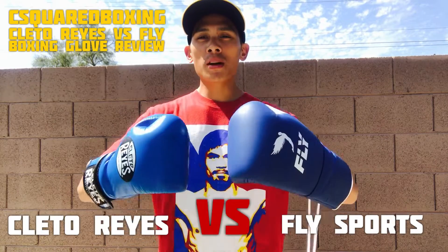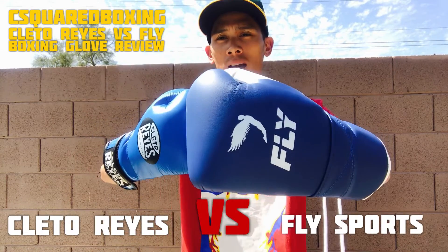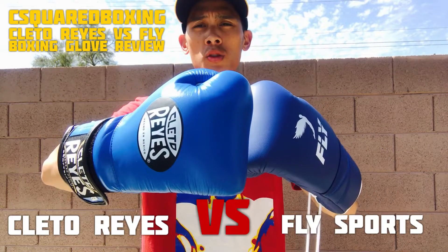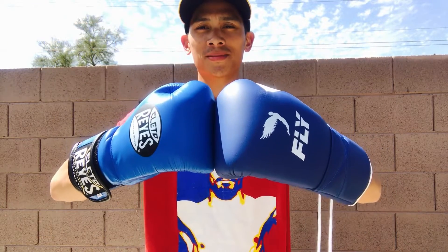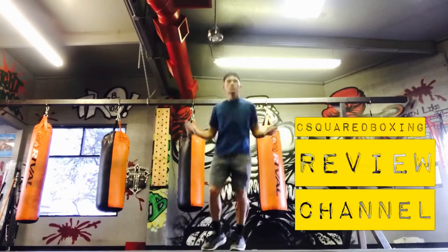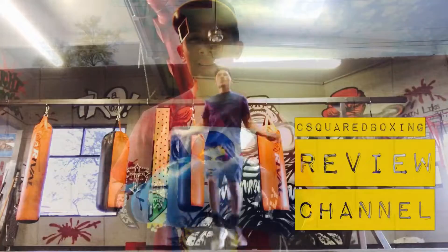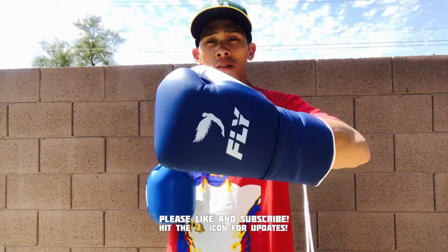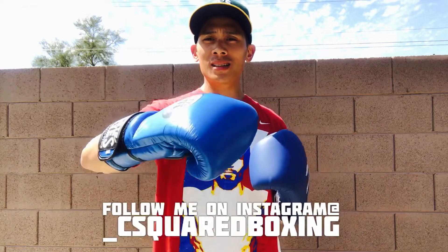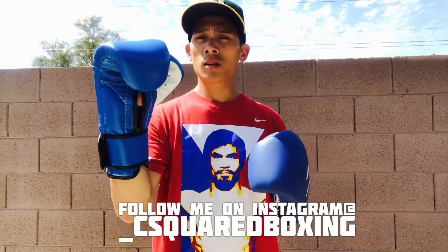Hey, what's up guys, Carlo here. Today I'm going to be doing a comparison review between the 16-ounce Fly Superlace Boxing Gloves and the 16-ounce Cleto Reyes Hook and Loop Boxing Gloves.